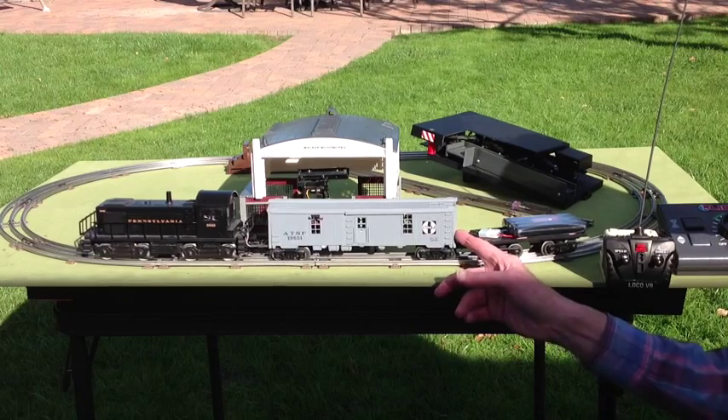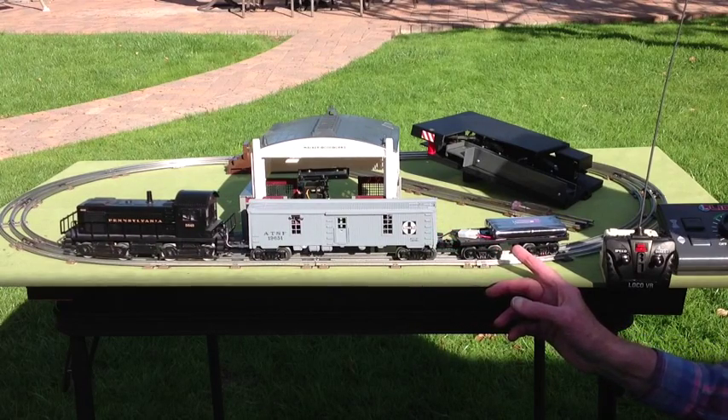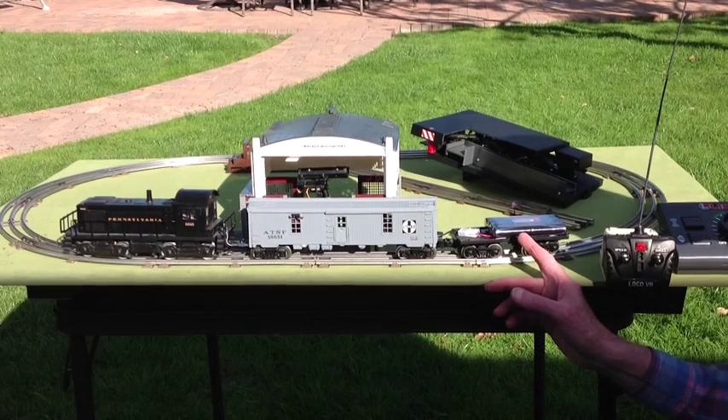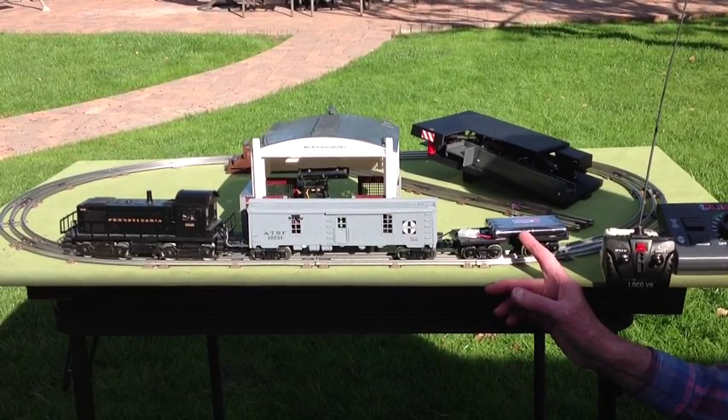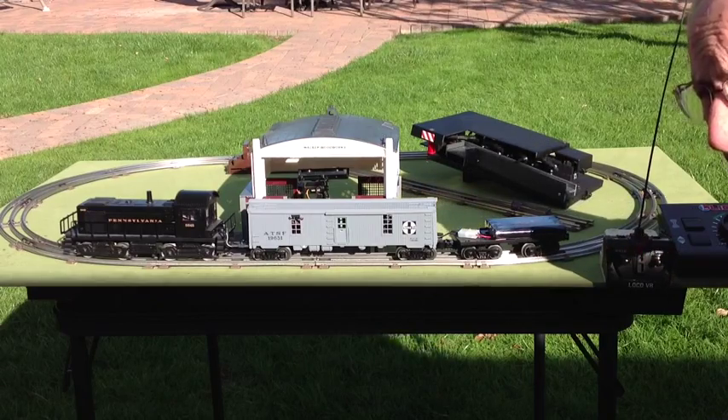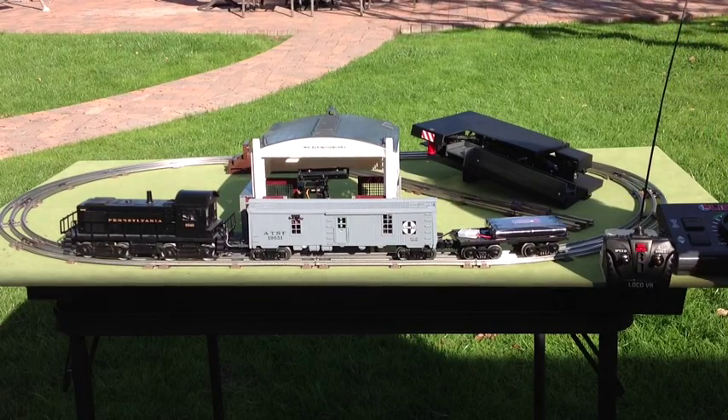Trailing the tool car is a small flat car on which is mounted a 9.6 volt 1600 milliamp per hour rechargeable nickel metal hydride battery which powers the system. I estimate running life at two to three hours between charges.